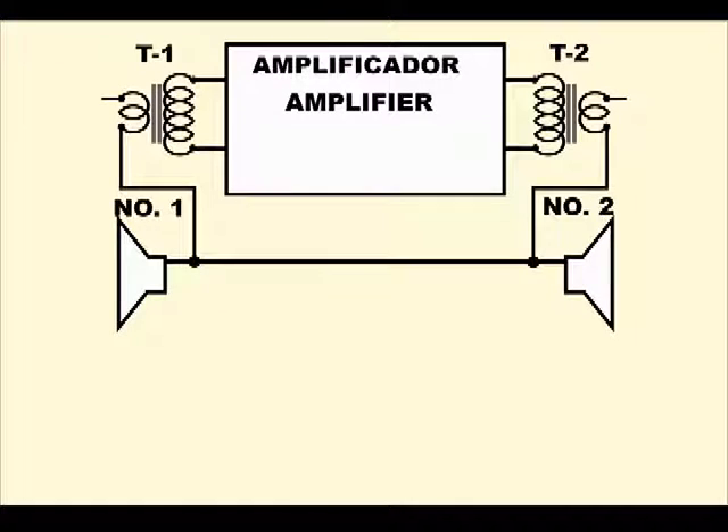One of the speakers, labeled number 1, will be located in the same cabinet that contains the power supply and the amplifier. This set is called the local station. There is also another cabinet, a smaller one, which contains the speaker labeled number 2, and this cabinet is called the remote station and can be installed in another room of the house or even in another building, using a 2 wire cable of the suitable length.